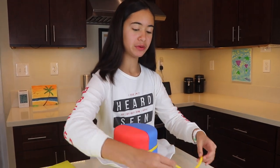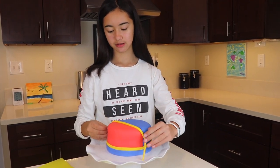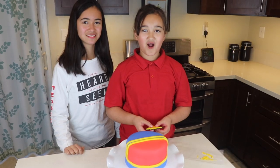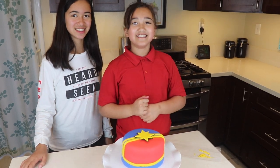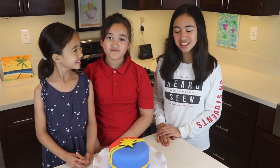So we finished adding the yellow trim and the blue trim at the bottom. Now we will add this yellow strip on top. Now put the star on top. The cake is done!